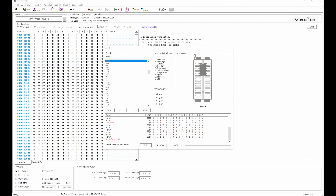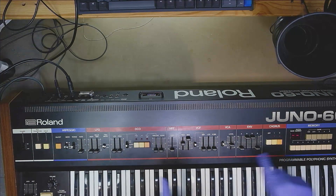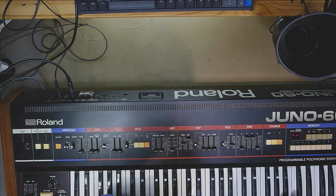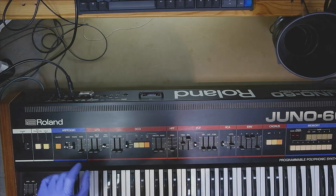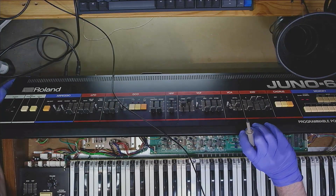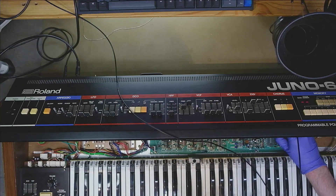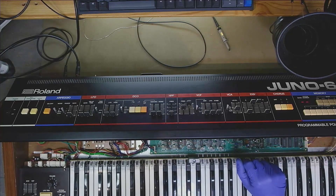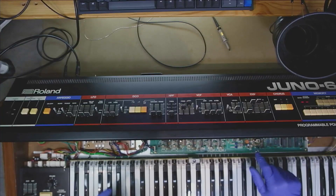I took out the 4051 demultiplexer and put it in my tester. As you can see, most results are normal, but one is not. So I replaced the demultiplexer — and the demultiplexer was actually the problem. The distortion is gone. Now all six control filters look the same; there's no more waviness. The demultiplexer was actually the problem.